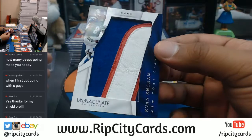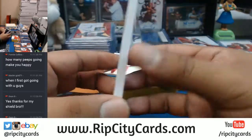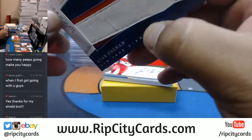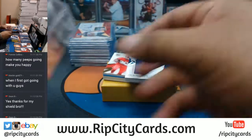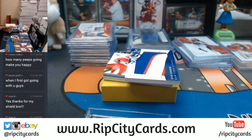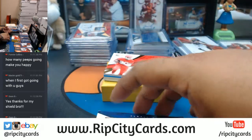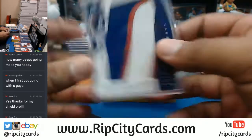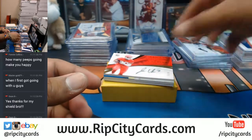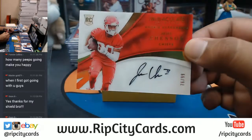Got a logo here for Evan Ingram - three color Giants patch numbered eight out of nine. Very nice, I don't think it's gonna fit in this sleeve - it is not, so I'm gonna have to go straight into the book. Giants with a hit right there, Evan Ingram of the Giants. For the Chiefs, Jehu Cheson on-card auto numbered to 99.